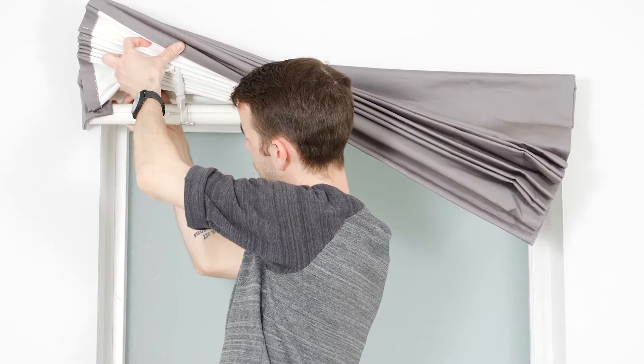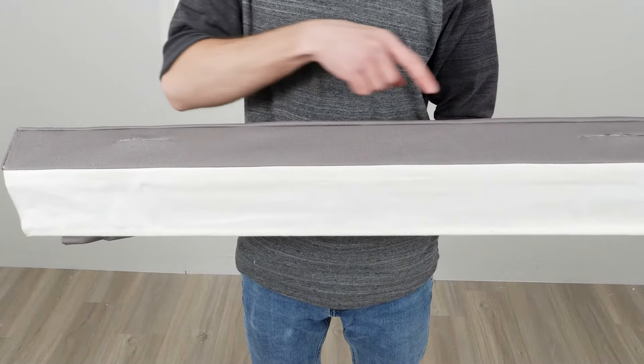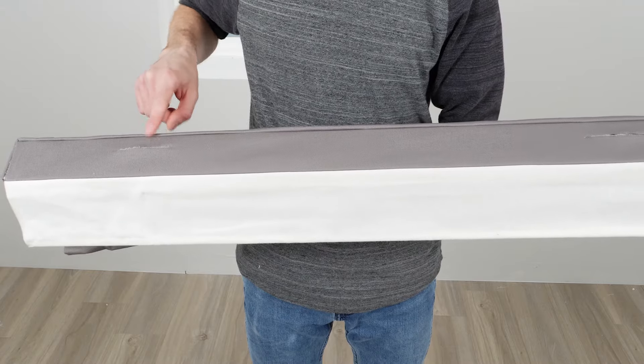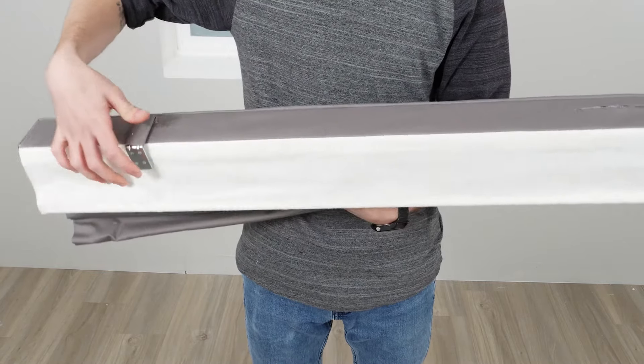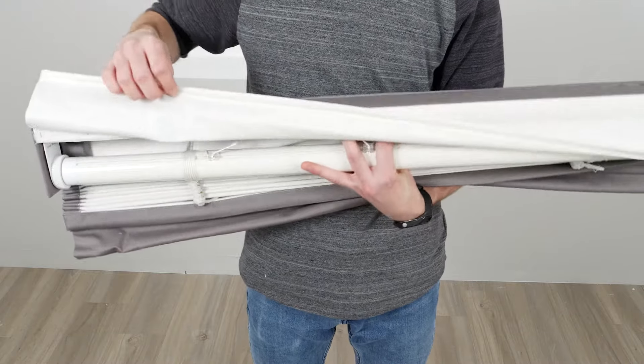Romans are one of the easiest window coverings to put up. Notice the slots or holes in the top of the headrail. This helps you take the guesswork out of where to place your brackets and makes it easy to attach the headrail to the window.